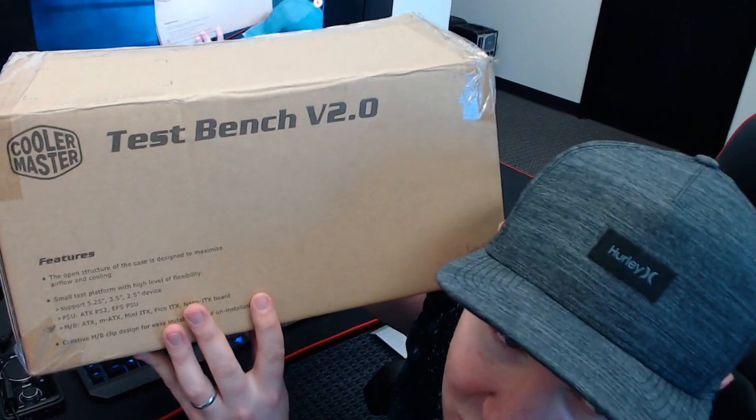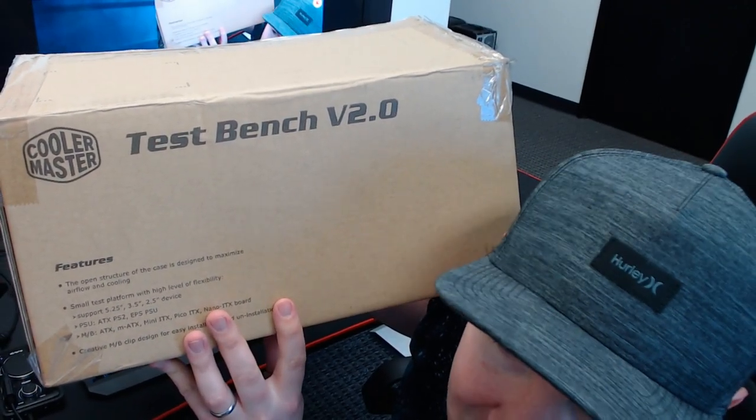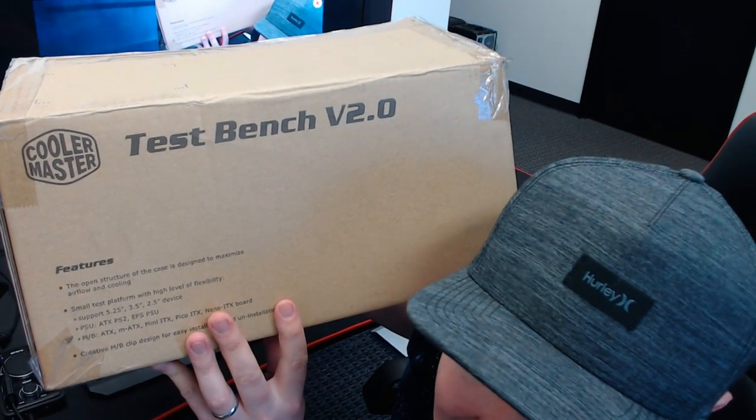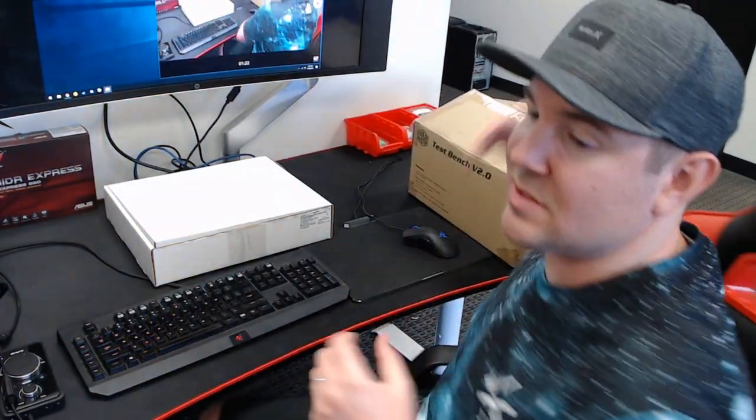I do a lot of business with Cooler Master and they approached me — I think they had 30 of these and they were on liquidation. So I'm thinking that maybe they released the product and then changed their minds. Anyway, we use test benches here for work and we sell computer equipment and hardware, so we figured we'll use some and sell some. Let's talk about the device.